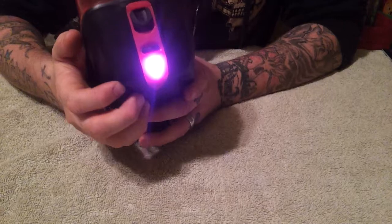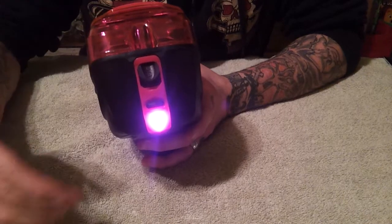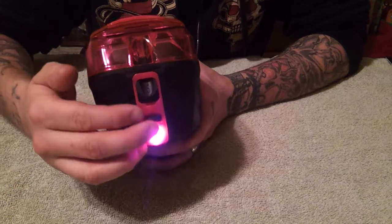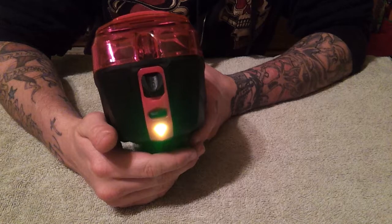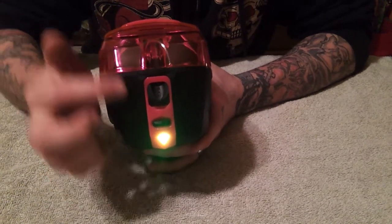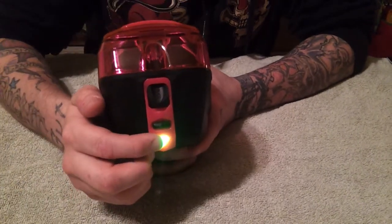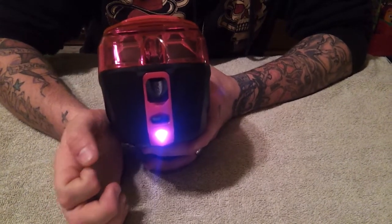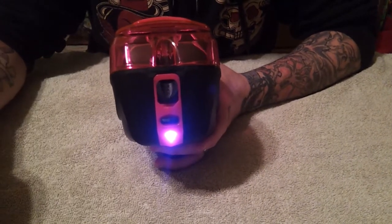So let's walk through these. Purple is going to be your sound, which is going to be — as the hopper turns on, is it going to beep or is it going to be silent? Number two, which is green, is going to be your LED. This hopper, you can actually turn off the LED so it does not illuminate. Great for night games. Now the third, which is blue, is actually your standby mode, or AKA energy saver, sleep time, whatever you want to call it.